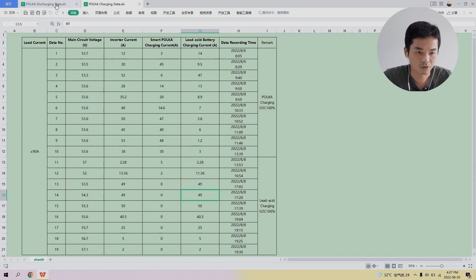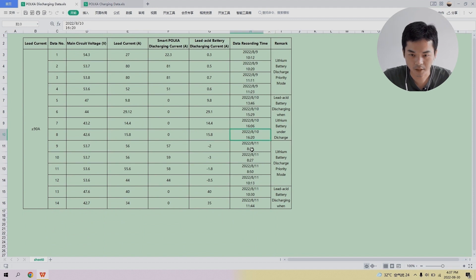Now turning to the discharging data from August 9th to August 11th — two days, two discharging tests on the parallel system. When the Polka batteries are discharging, the circuit voltage is constant at 54 volts, while the lead-acid battery current is nearly zero — meaning no current flows through the lead-acid batteries while the Polka battery is discharging. There is a clear priority during the discharging process. After the Polka battery is fully discharged, it switches to the lead-acid batteries to discharge.